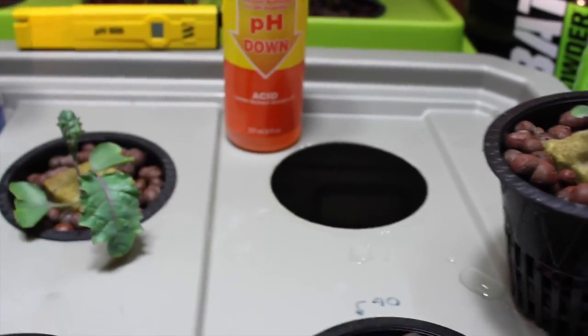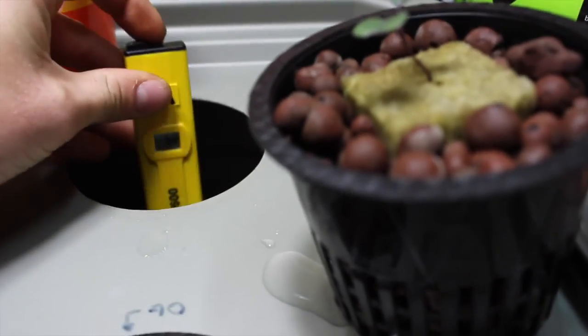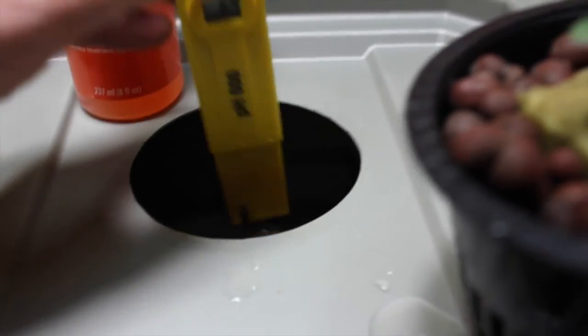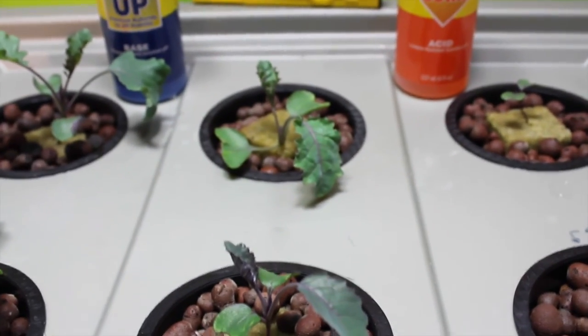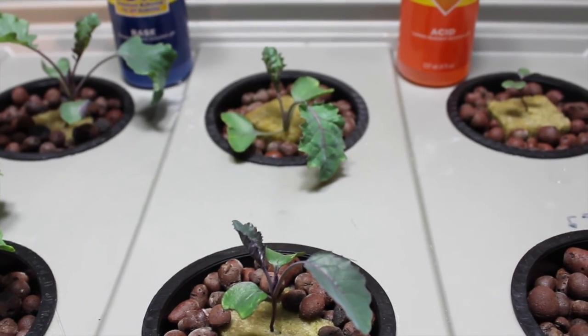What we like to use for our kale and our basil system is between 5.5 and 6.5. Right now we're at 6.4, which we'll probably leave there — it seems to be doing okay at that level. If anybody has any suggestions and has had better experience with either a higher or lower number, please let us know and we'll start to try that.